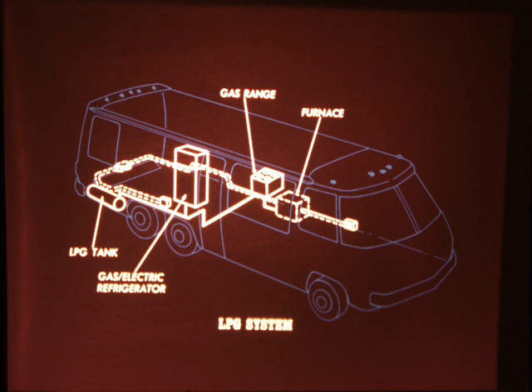The copper gas lines run outside of the vehicle, through the wheel well and under the floor, resulting in the least amount of gas line within the vehicle to reach specific appliances. If the motorhome has the optional gas-electric refrigerator, one line goes to it. Other lines go to the stove and the furnace. Hot air from the furnace is distributed through up to 50 feet of ducting to thoroughly heat the interior.